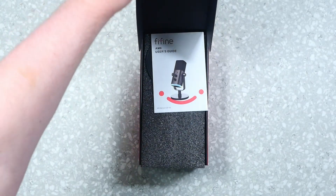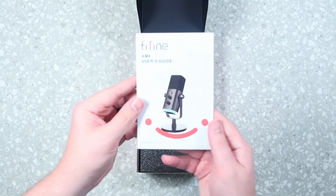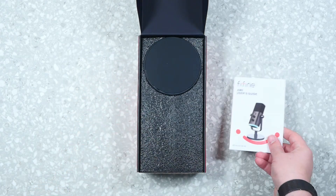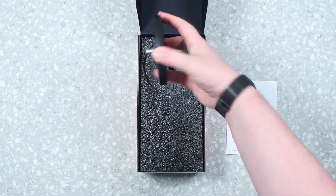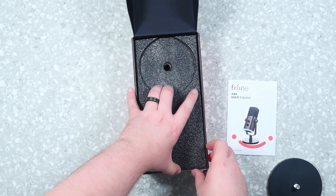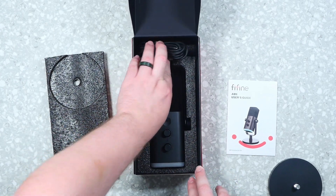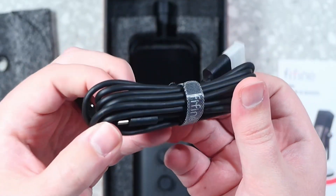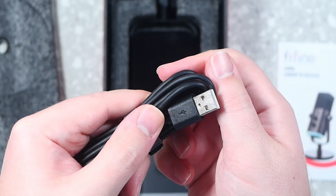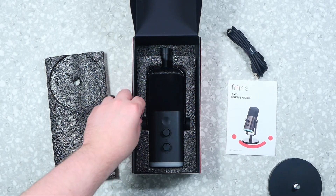Inside the box, right on top we have the user manual, which we'll check out in a moment. We do have the weighted base at the bottom — that's basically half the weight of this microphone. Underneath the foam we have the USB-C to USB-A cable, which comes with a nice custom Fafine cable wrap. No gold plating, but it looks good and is a nice length. And lastly, we have the microphone itself.